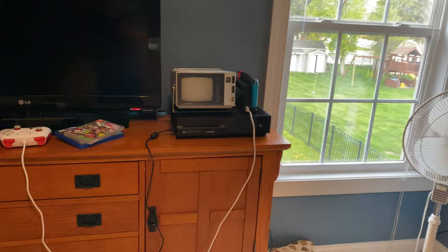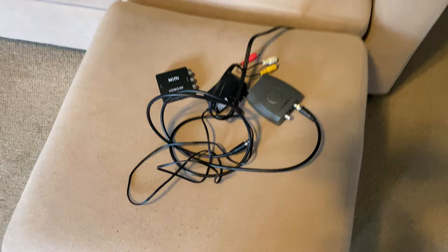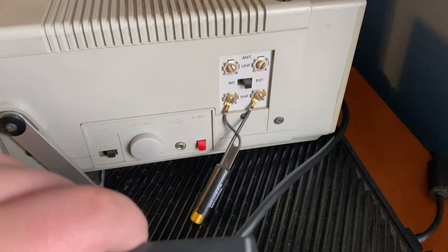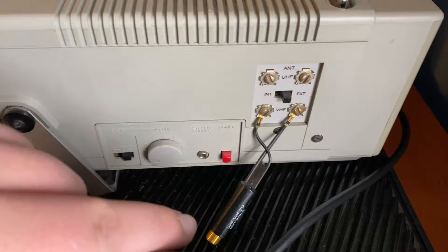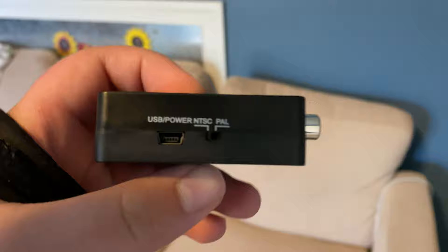Here's the television on my setup, here's the PlayStation 4 that we will be using for this experiment, and this is what you will need — and of course your power cord. Since the PlayStation 4 only outputs HDMI, and this TV only accepts VHF terminal type connections, you actually have to have an adapter such as this — a VHF/UHF to coaxial adapter.